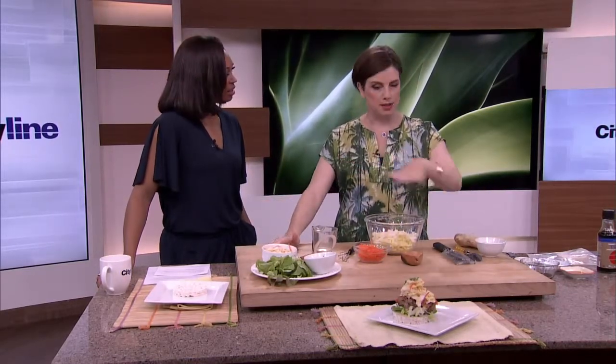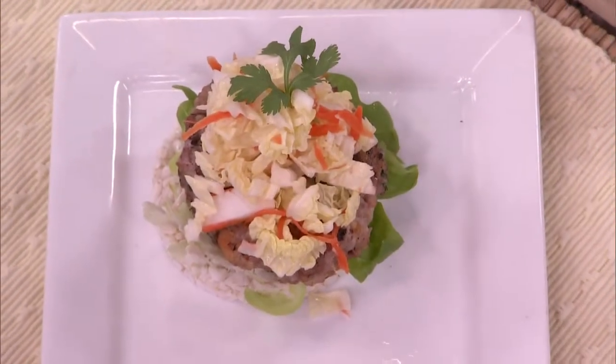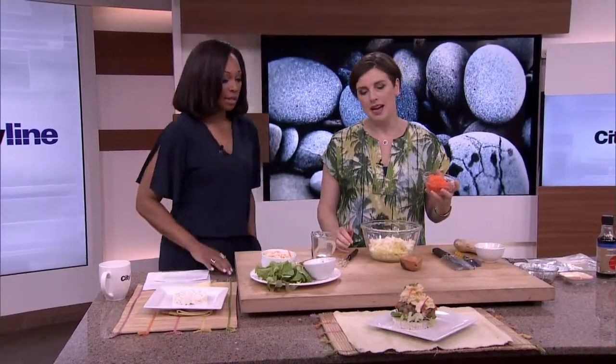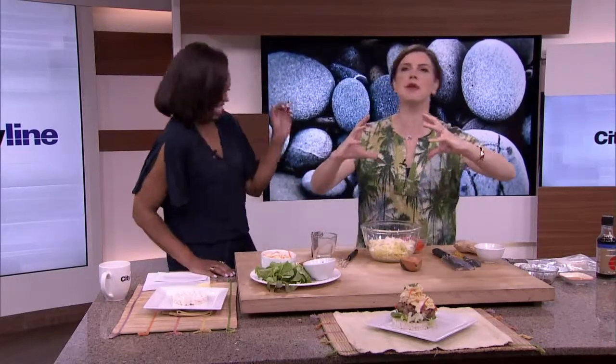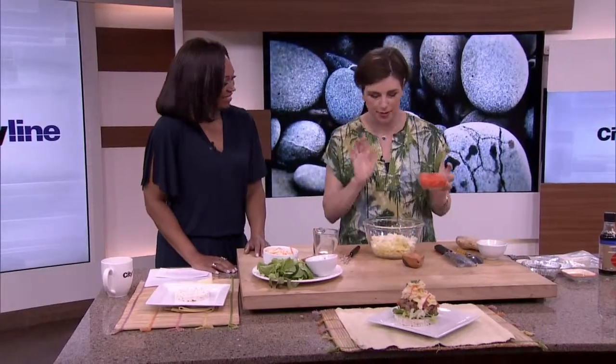We thought, let's go gluten-free — let's go the full Monty — served on a rice cake, open face. We tried it not open face and it didn't quite work. We got messy so that you don't have to.